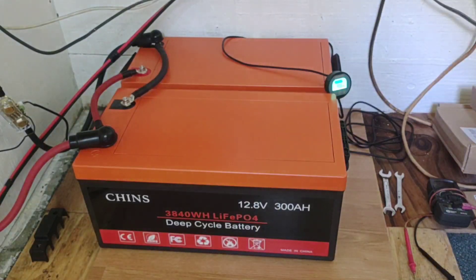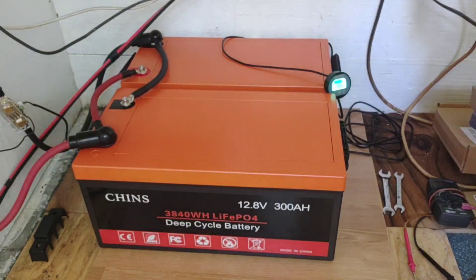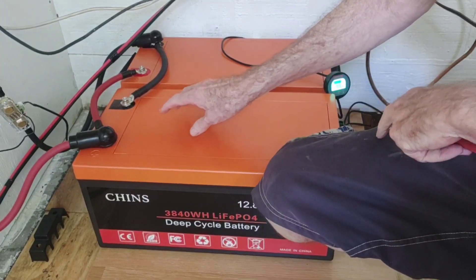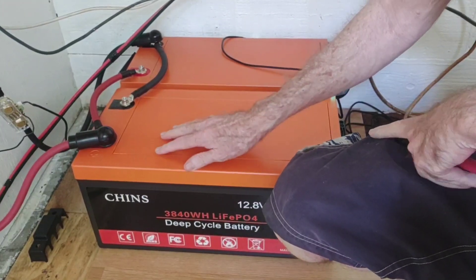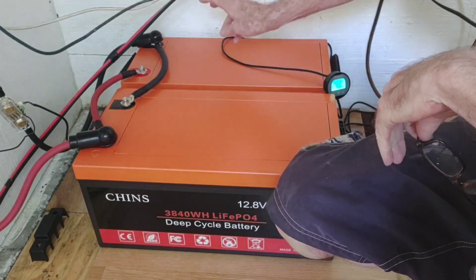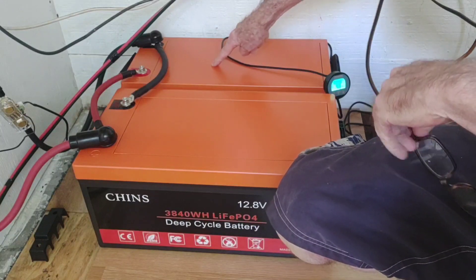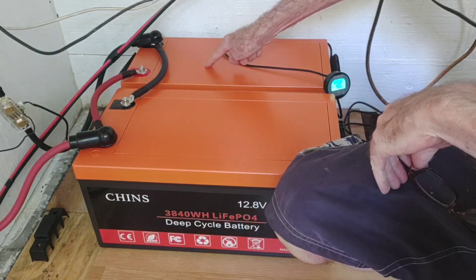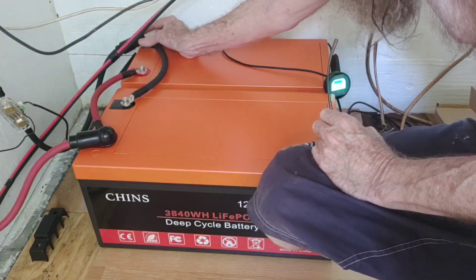Hey, good afternoon everybody and welcome back to the channel. If you watched the last video, you know I was prepping these batteries to tie into parallel. We charged one up fully with the Victron charger, ran out of time, then the next day did exactly the same with the original battery back here, bringing it up to a completely full charge as well.